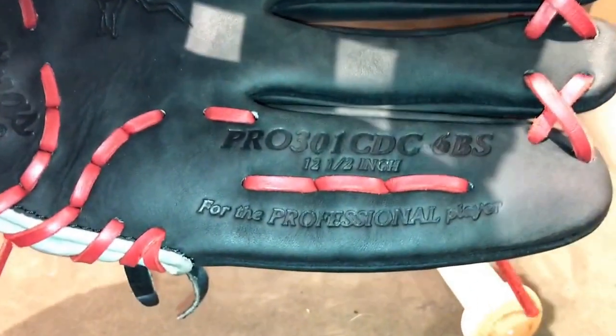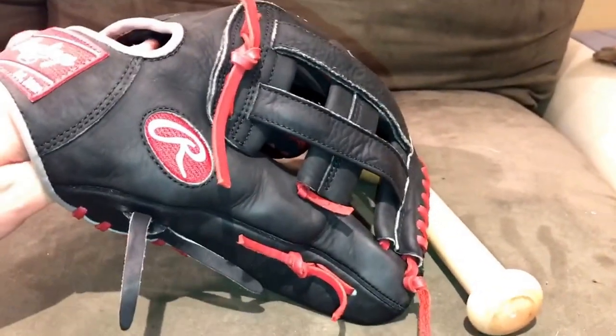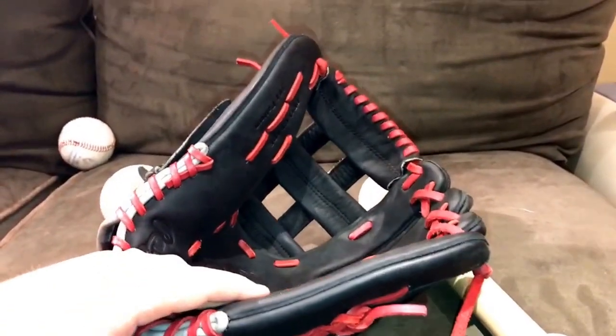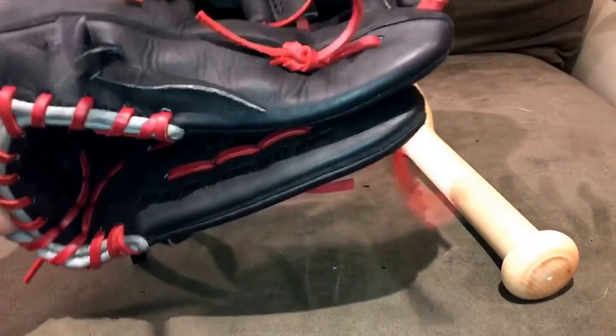This is a Rawlings Heart of the Hide Dual Core Pro 301 CDC-6BS — one of the dual core line gloves. This glove did come pretty broken in naturally, but that's really just as far as the leather goes, not developing a pocket or a form. I did break this in two in the pinky. Let me show you guys just how it squeezes — I'm almost at that point where I'm fully done, and this thing just inhales a ball.